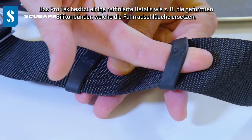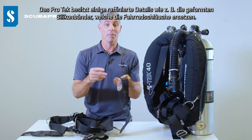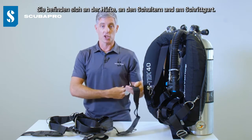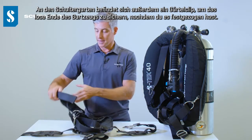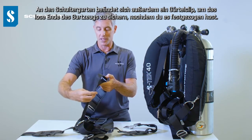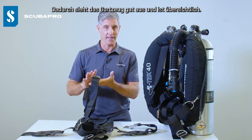We've got some really nice finishing details on the ProTech — for example the molded silicon bands that replace the slices of bicycle inner tube, and that's on the waist, the shoulders and the crotch strap. We also have on the shoulder straps the belt clip that allows you to secure that loose end of webbing once you've tightened up that shoulder strap, just keeping you looking nice, streamlined and neat.